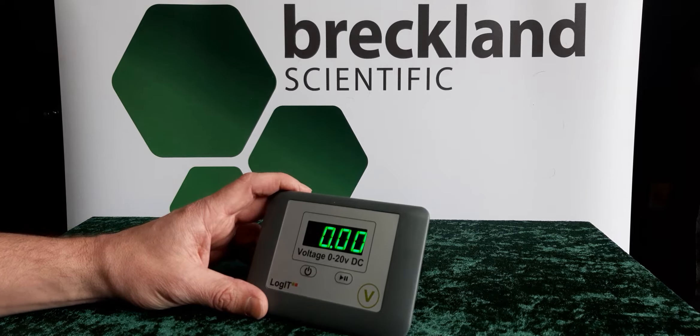The voltmeters come with a green LED display and the ammeters have a red LED display. This helps the students distinguish between the two.